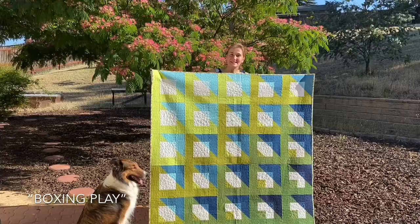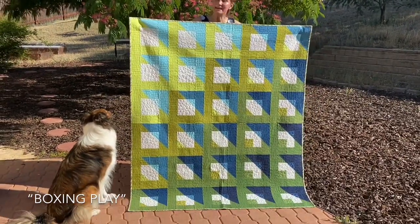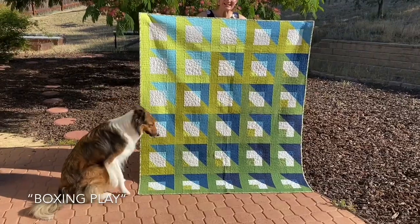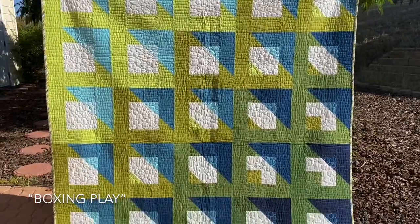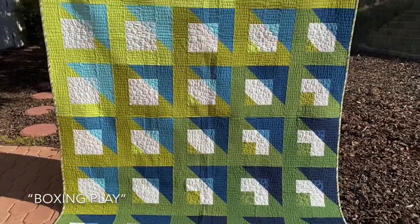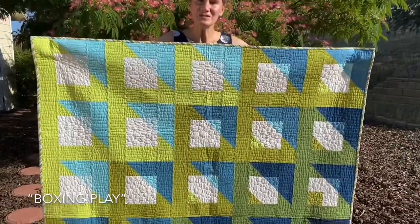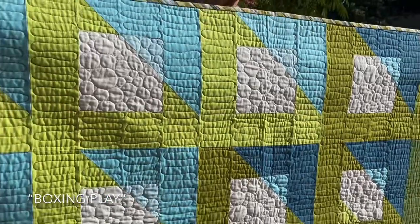Boxing Play is a unique and completely original quilt pattern based on a game in Generation Q Magazine. It has large blocks and plays with transparency and gradient. It will work with multi-color blocks as well. This is not necessarily a beginner pattern because it requires matching diagonal seams, but other than that it's super fun to make — and easy once you get diagonal seams down.